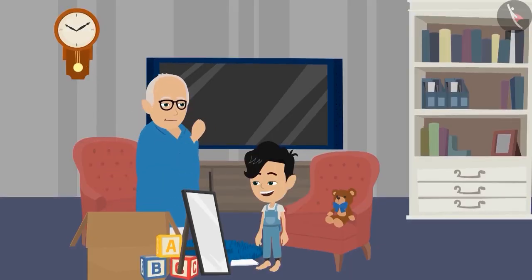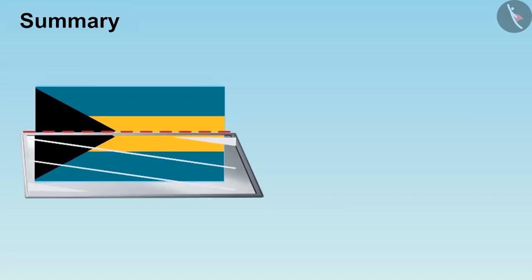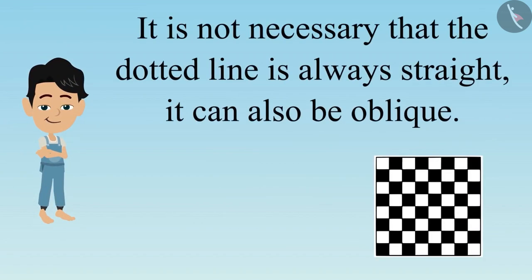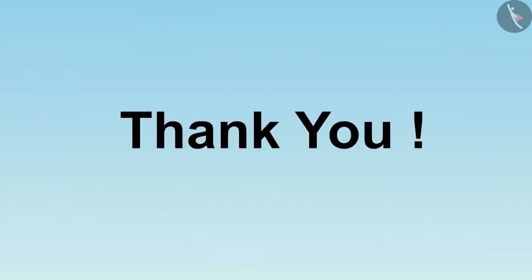You have answered all the questions correctly. Take your reward. Dear children, till now you have seen some examples and understood that if we place the mirror on the correct dotted line, then even the incomplete pictures are visible to us. And it is not necessary that the dotted line is always vertical — it can also be diagonal. This is where we end this video. In the next video, we will discuss some common mistakes related to it. Thank you.